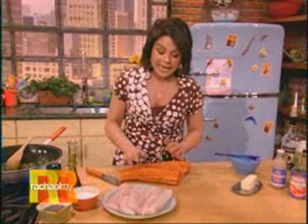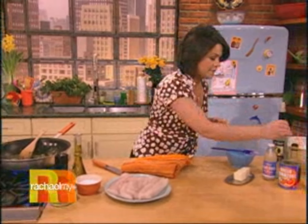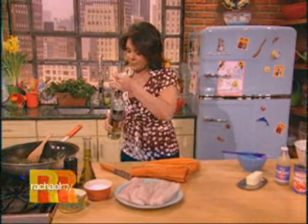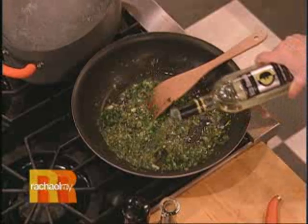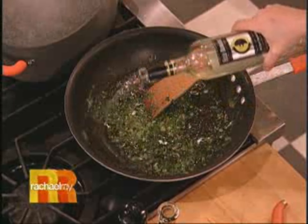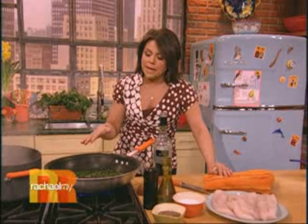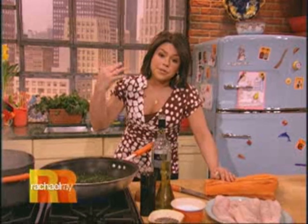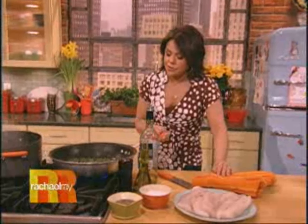This is four big beautiful pieces of cod, or you could use haddock, for our fish to cook very gently in. Now we're gonna hit the pan with a little bit of nice dry white wine and let that cook out a little bit. As that cooks off and reduces, most of the alcohol burns away and the flavor intensifies, giving you a really nice tang in the background of your sauce.